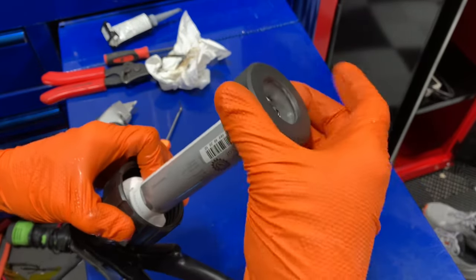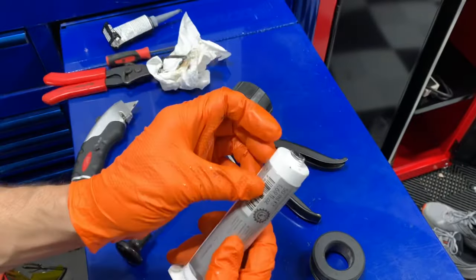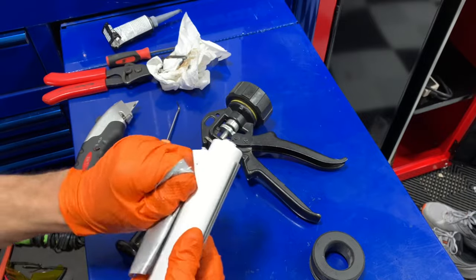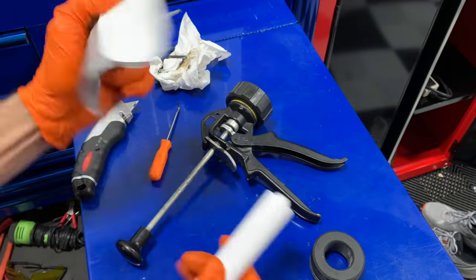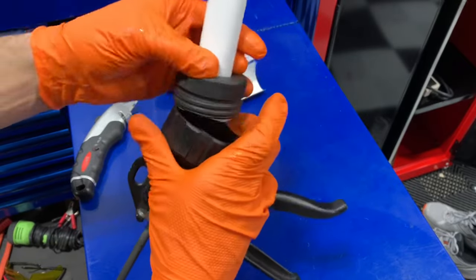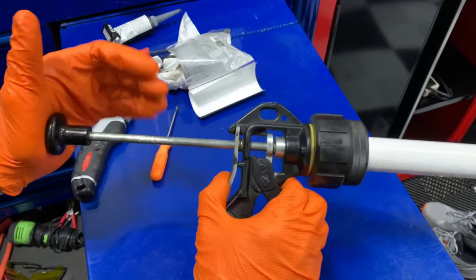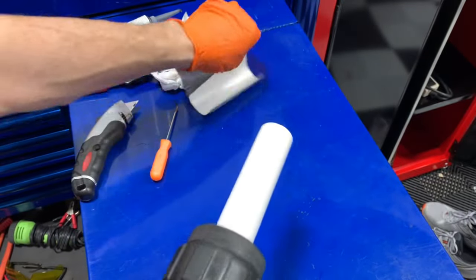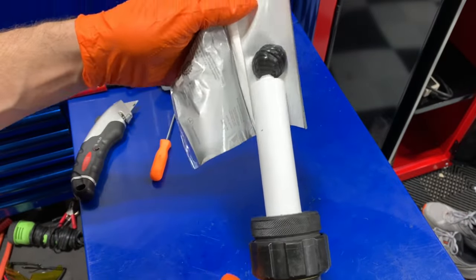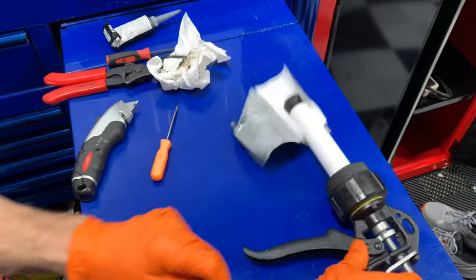You can find it through Loctite. What we do is put this over the top — it locks in, presses in — and just like a caulking gun, you squeeze it and the silicone comes out. I'll link the tool part number in the description along with the silicone tubes.